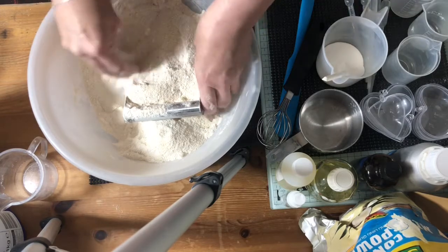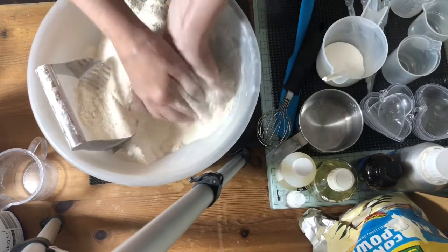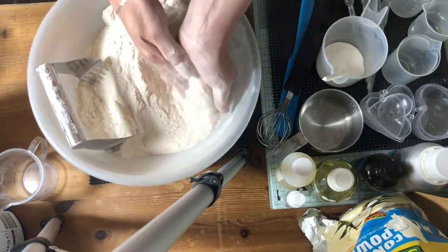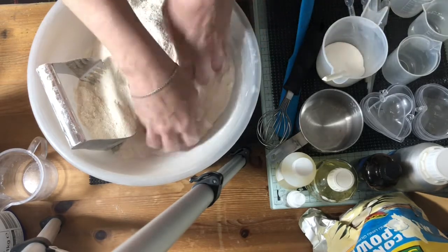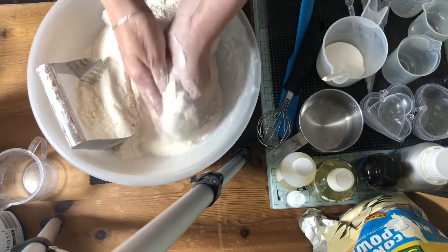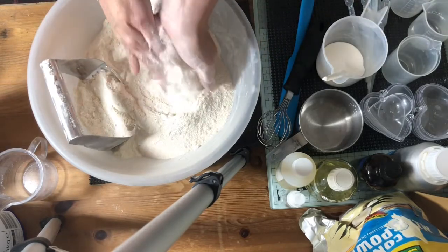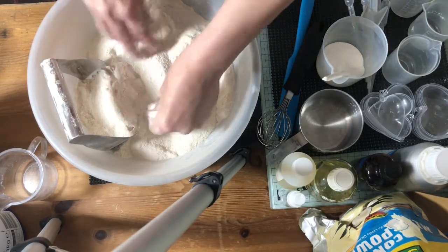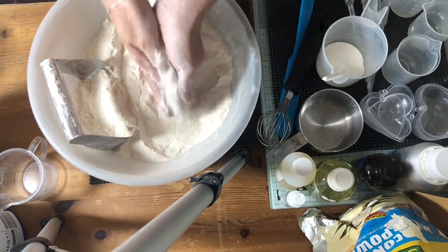Breaking up those bigger lumps right now. No matter how many tools you get for bath bomb making, your hands are always the best ones. Unfortunately I haven't got any gloves on today, but it doesn't matter because I'm only making these for my own family. It's really hard to wear gloves when you're making bath bombs because the citric acid is quite rough — it has a tendency to rip the gloves to shreds and end up with fingerless gloves.